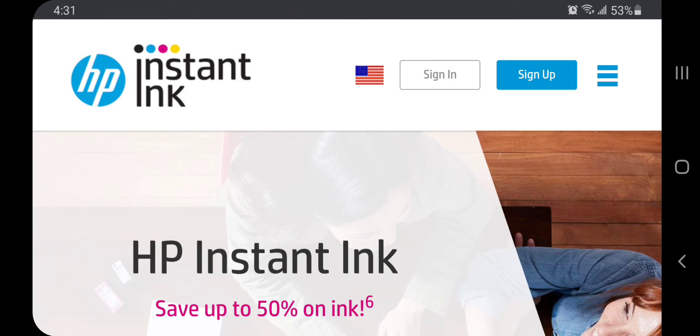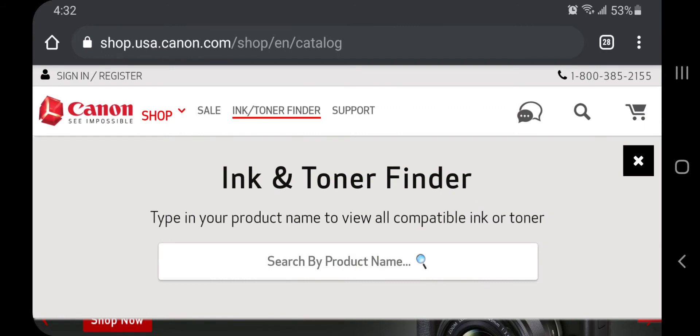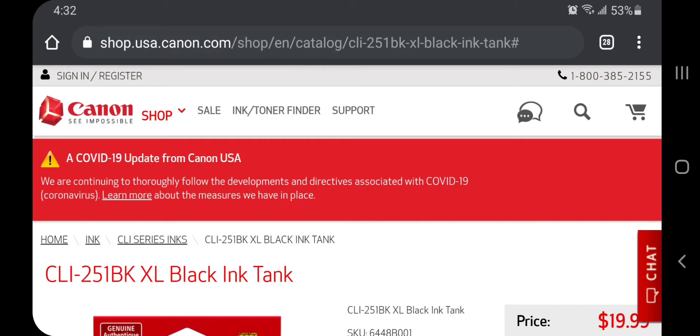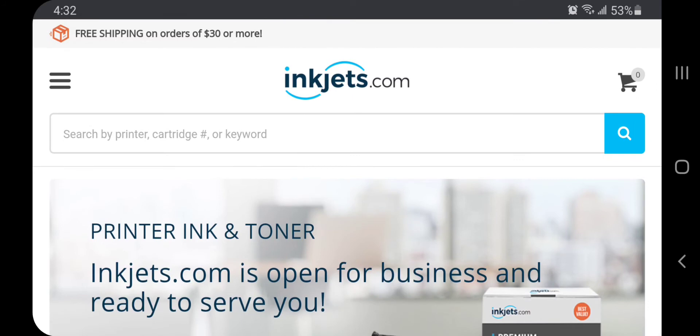What I use now is two Canon printers. I used to buy the ink directly from the Canon website — one is an inkjet and one is a laser printer — however it is super expensive on the Canon website, so what I use now is I go directly to inkjets.com and get all of my printer ink from there.